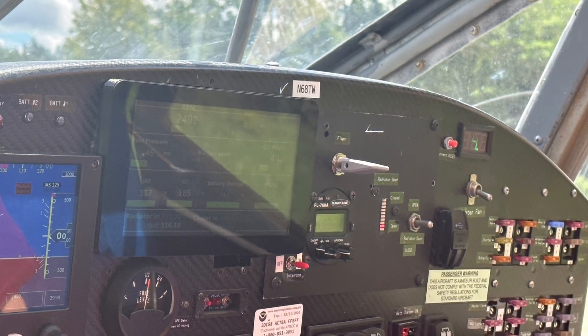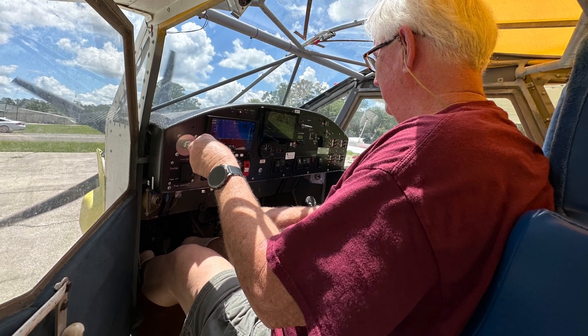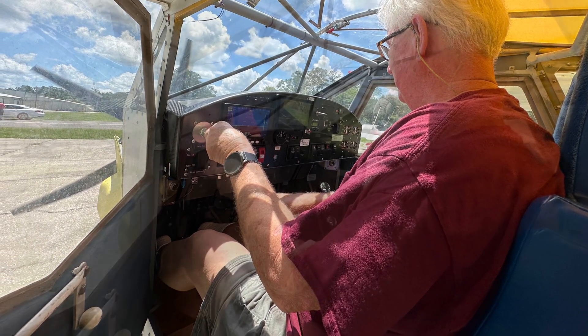Here you can see Merle's own invention — his custom engine instrumentation. Merle's an electrical guy, much smarter than I am.